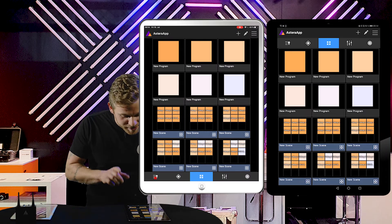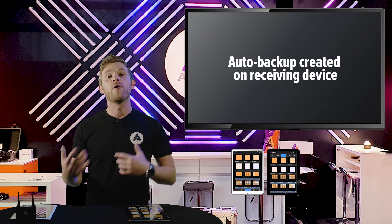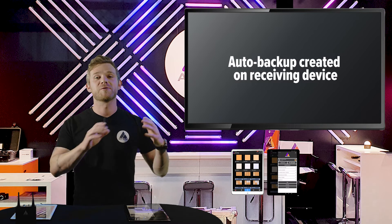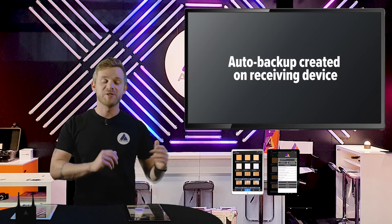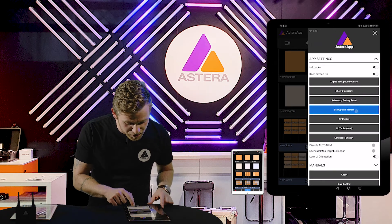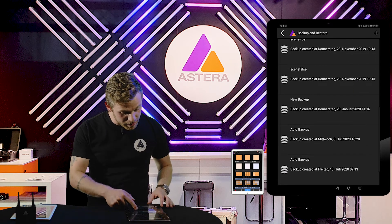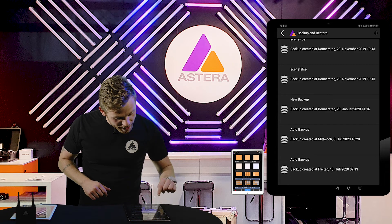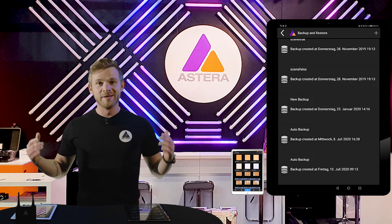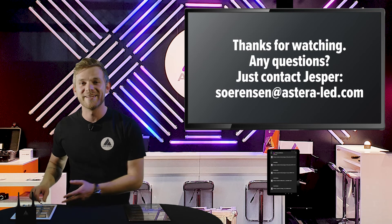Don't be afraid — the tablet that has been taking control has made an auto backup. So if you had some special effects or colors you use often on productions, don't worry that they are gone, because the app has made an auto backup. If you go into backup and restore and scroll down, you will see the auto backup created — in this case on Wednesday the 8th of July.